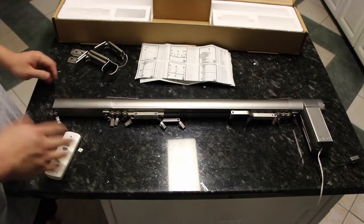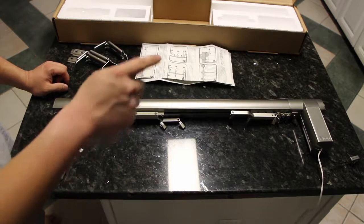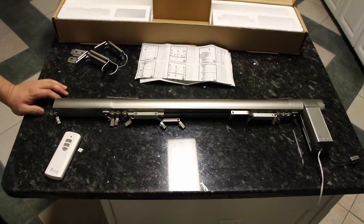Anyway, thanks for tuning in for this review, and as always subscribe to my channel, hit that like button, and leave a comment down below. I'll put a link in the description on where you can get this curtain rod, and I'll see you guys in the next video. Thanks for watching.